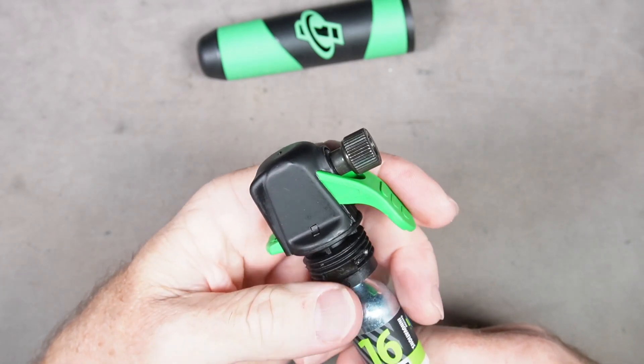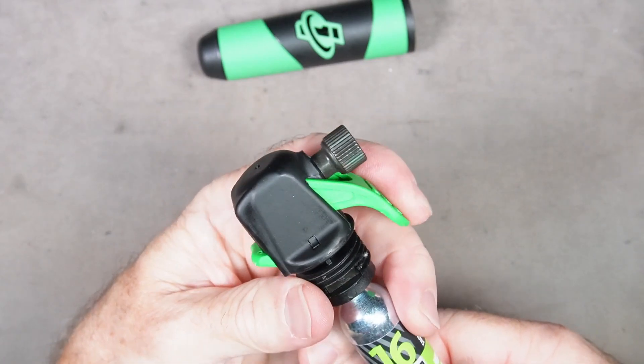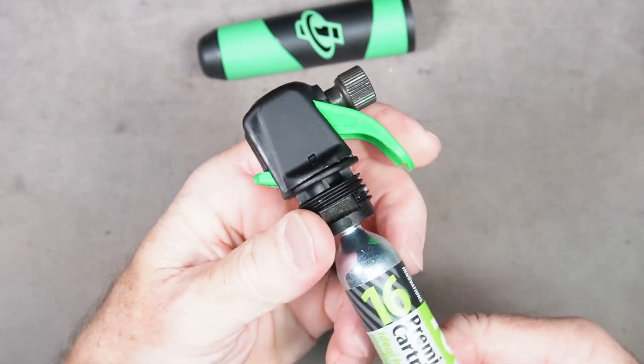You can fill it slow or you can fill it fast. And if you put this lock on, you can't accidentally release CO2 before you're ready to do so.